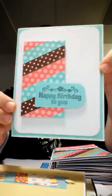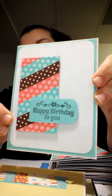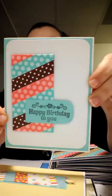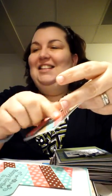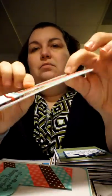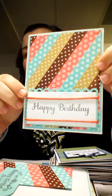Oh gosh, I love these colors. This is washi tape — I got this from a Facebook page called Scrapbook Hoarders Anonymous, from a lady named Dawn. It's just washi tape adhered to the paper and then cut out. It says 'happy birthday.'